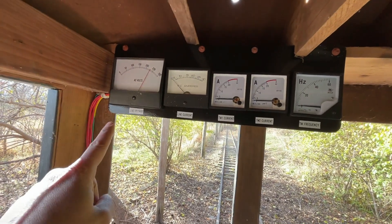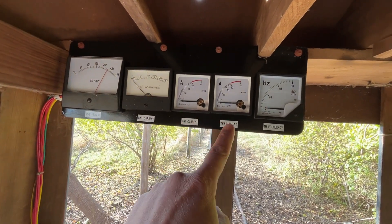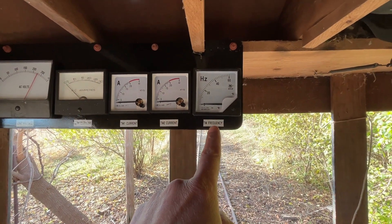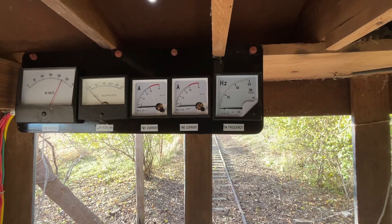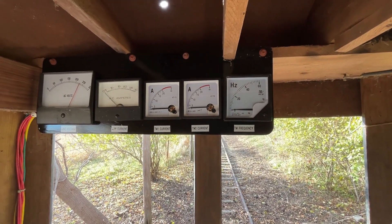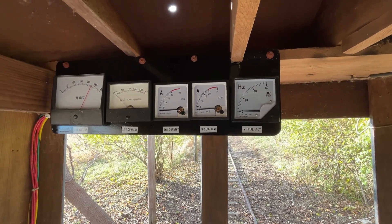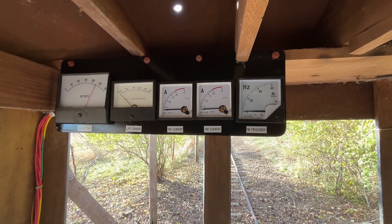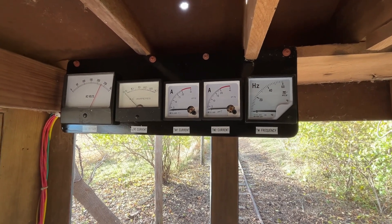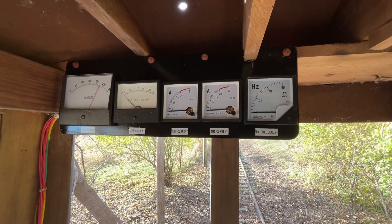Up here we've got the electrical meters: a line voltage monitor, line current, and traction motor currents for motors one and two. Then this is the frequency going to the motors. I put this in because I can very easily see what the steps are between the notches — so if I want to tweak things a little bit, I've got a reference for what the frequency was at each notch and can make adjustments and see the difference.